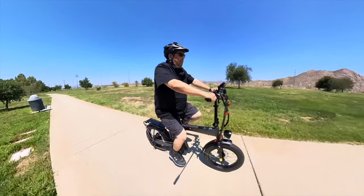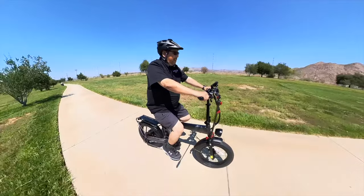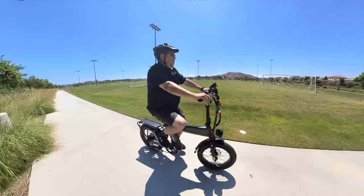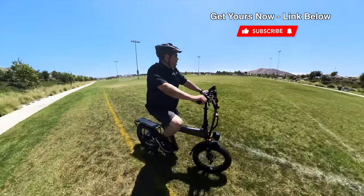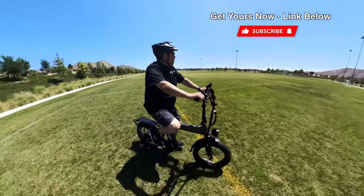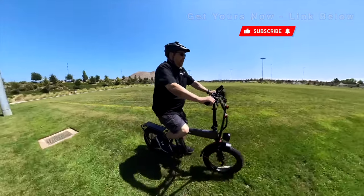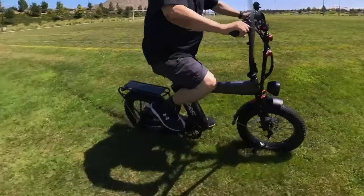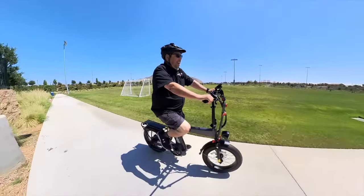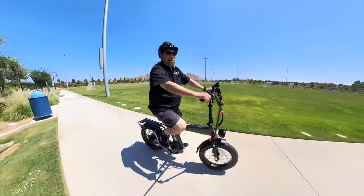The rear 750-watt brushless gear hub motor is pretty nice — it really kicks up and gets you going quickly. I got into the grass for a bit to see how it does, and it held up just fine. I hit a big puddle of water in the grass — it slid just a little bit but handled it pretty well.